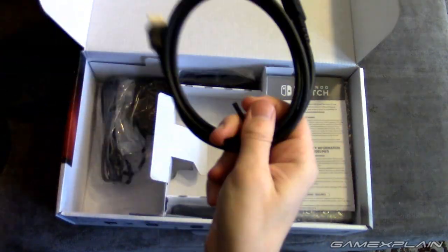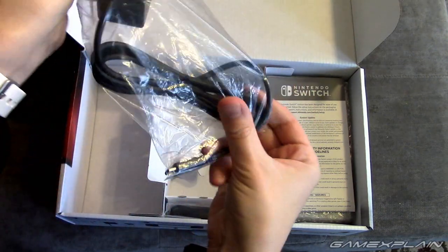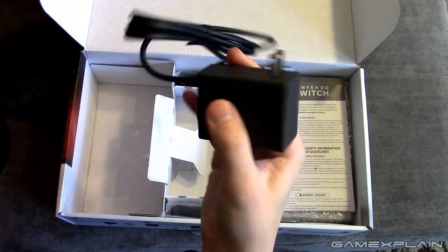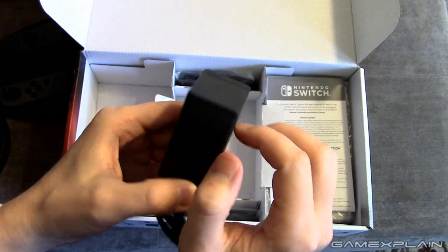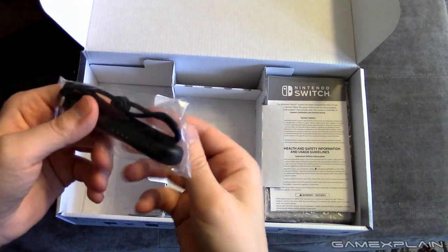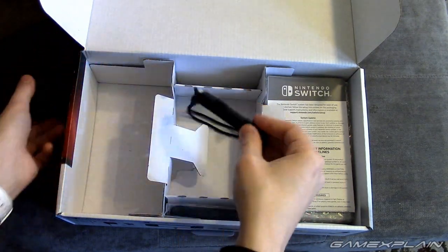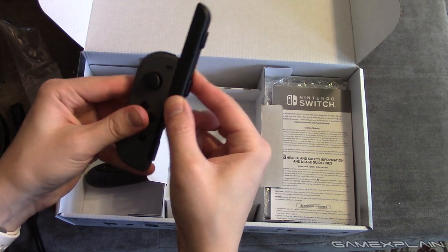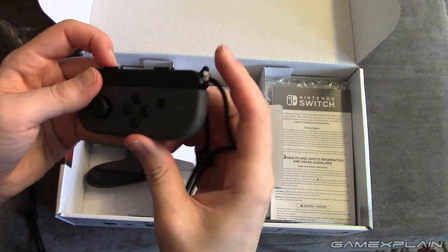We have an HDMI cable — exciting, right? And here is the power cable. It unfortunately is a wall wart type. Luckily it looks like it might be close enough to the top that it won't take up two slots on a power strip. It says Nintendo on it — it's a power supply, what more do you want? Except not to be a wall wart variety. And here are the wrist straps, which also include this little extra part that goes on the side of the Joy-Con to make it easier to hold and press those buttons. Let's try putting one of these on — perfect fit. The shoulder buttons are actually much easier to press now with the wrist strap on.